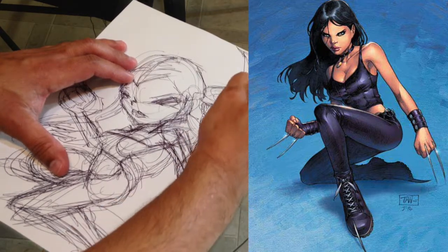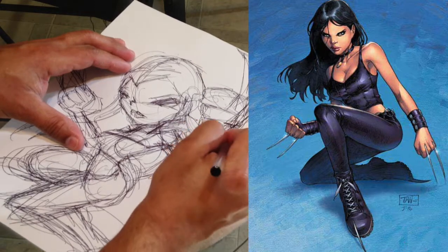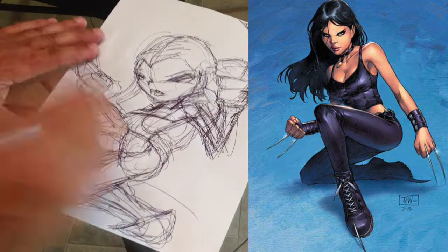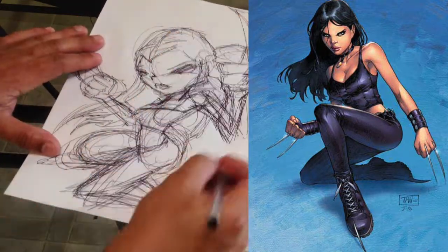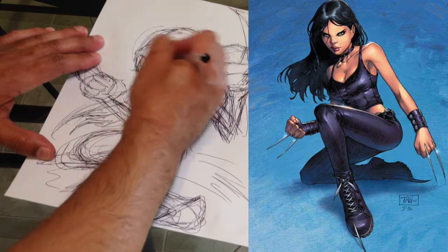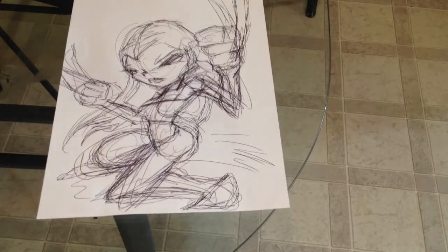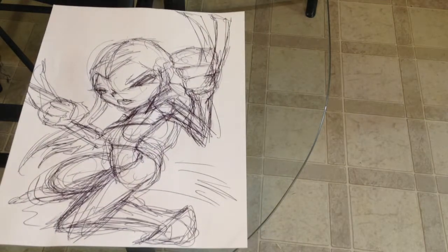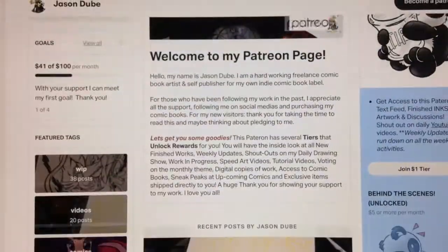I think she has claws coming out of her fingers — is that where they come from? Well, since it's 10 seconds to go I know I'm not going to be able to get too much more, so let's just finish it off — boom, and we'll call it right there. It's a huge mess, so obviously your drawings will look a whole lot better than mine. If you enjoyed this video and participated, send your finished drawings over — I'd like to see your X-23s.